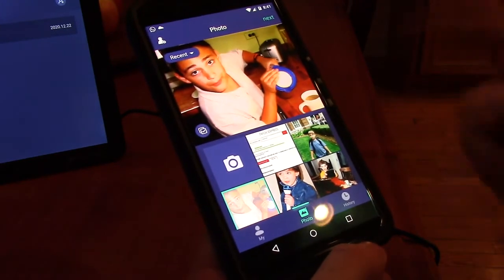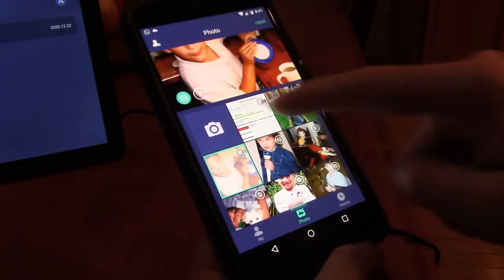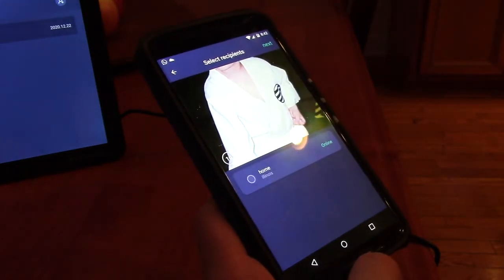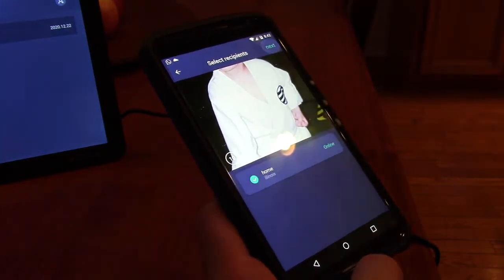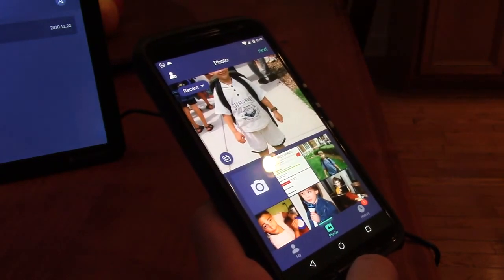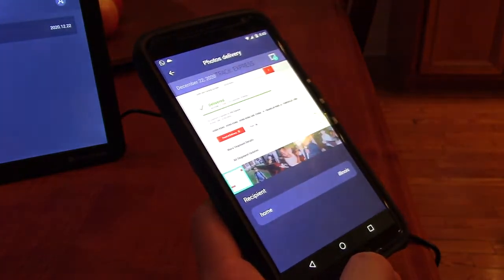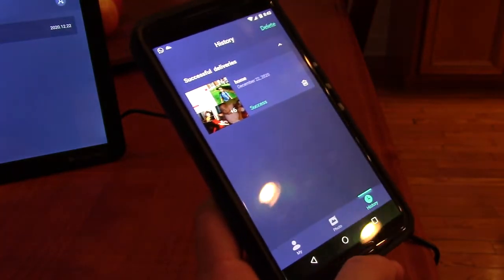Now we're going to go ahead and send photos to the device. I'm going to click the multi-select button and tap the ones I want. You can only choose up to 10. Then you hit next, choose 'Home,' and it will say it's online. Hit next once more — I don't care about writing captions, I'm just going to send them. The history tab shows ongoing deliveries, and it says it's done — they sent.